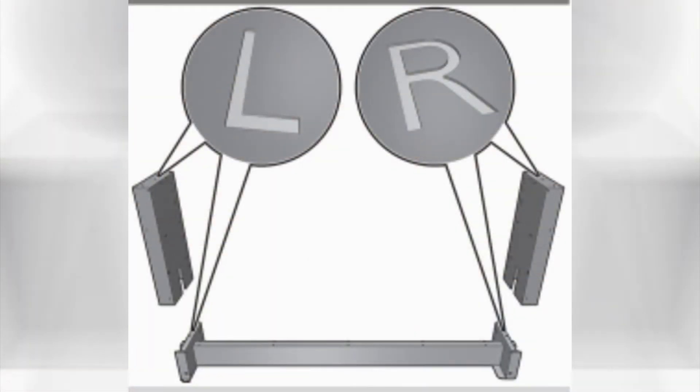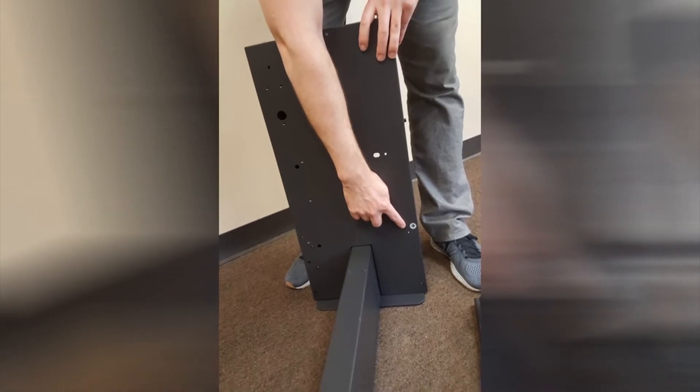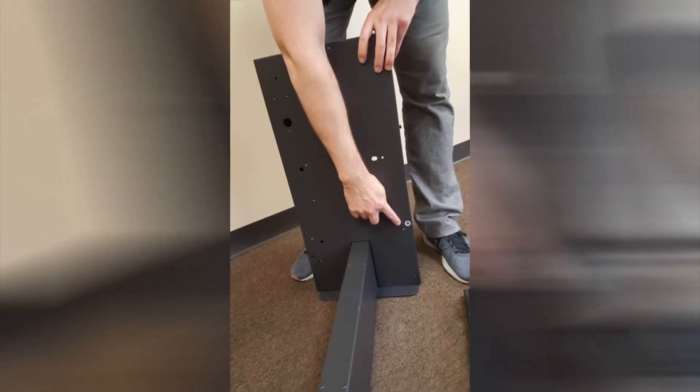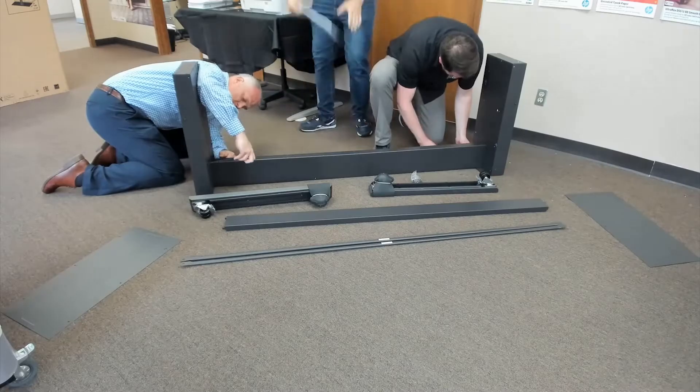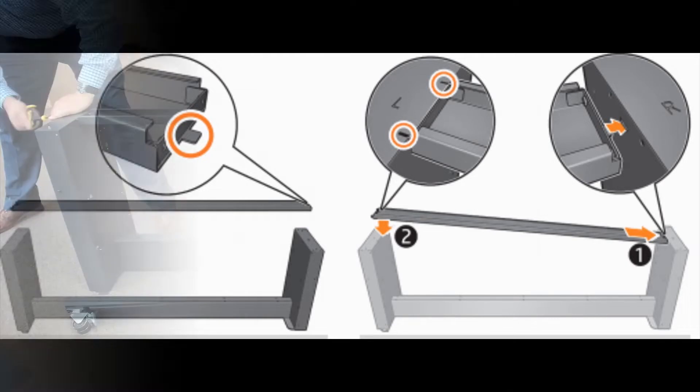Locate the left and right marks on the legs and cross brace. Lower the left leg onto the cross brace and pull it until the pins protrude. Use four screws to attach the leg to the cross brace and repeat for the right side. Take the foot bar and locate the right side indicated by the extruding tab.